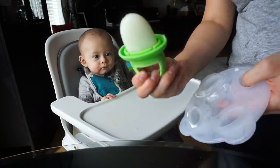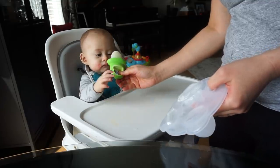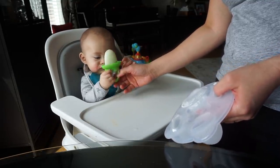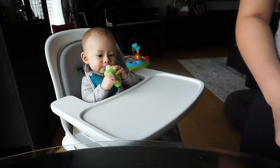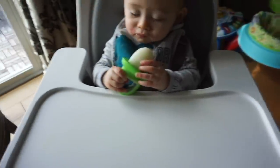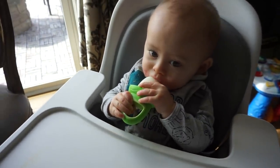After breakfast, I would normally give him a breast milk popsicle. A breast milk popsicle is very easy to make — you just put breast milk in a popsicle mold, pop it in the freezer for a few hours, and voila! You have a breast milk popsicle that will entertain your little ones for a few minutes while you do the dishes or some chores around the house.